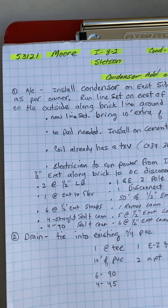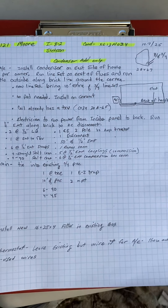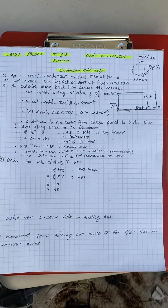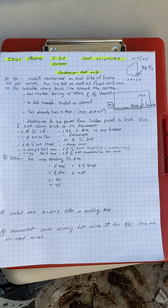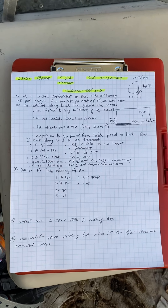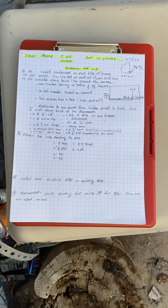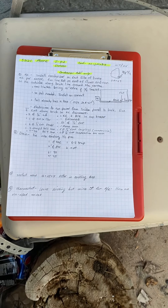This is job number 5-3-1-2-1, installed by Stetson. We are adding a condensing unit to the existing furnace and existing coil. The existing coil already has a TXV.